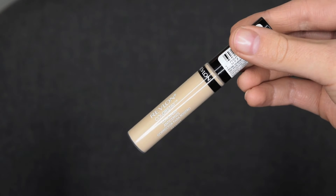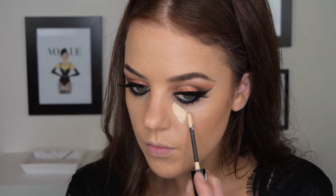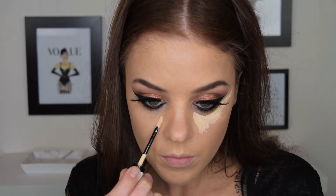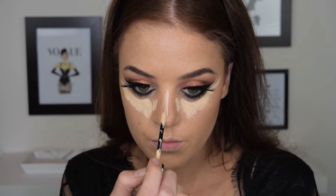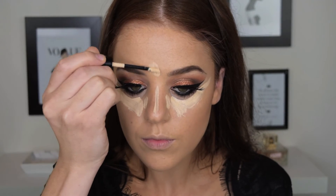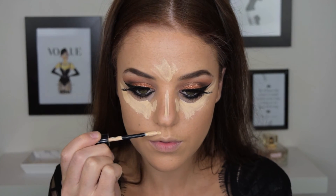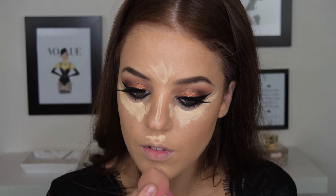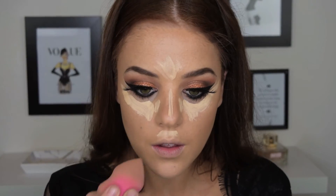To highlight, I'm using Revlon's Colour Stay in the lightest colour and I'm just applying this under my eyes first, and then I will also apply it along the bridge of my nose, on my forehead, chin and top lip. I'm then just going to take a beauty blender and start blending all of that out.